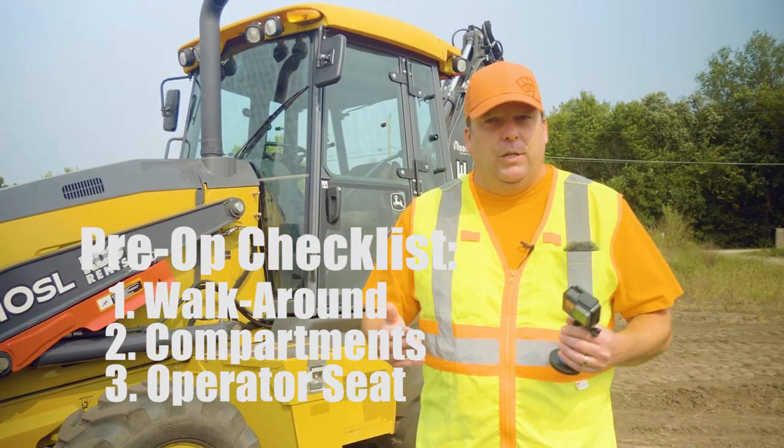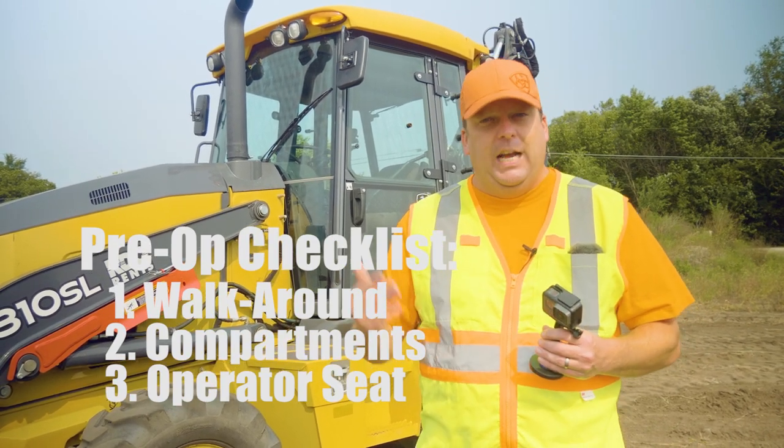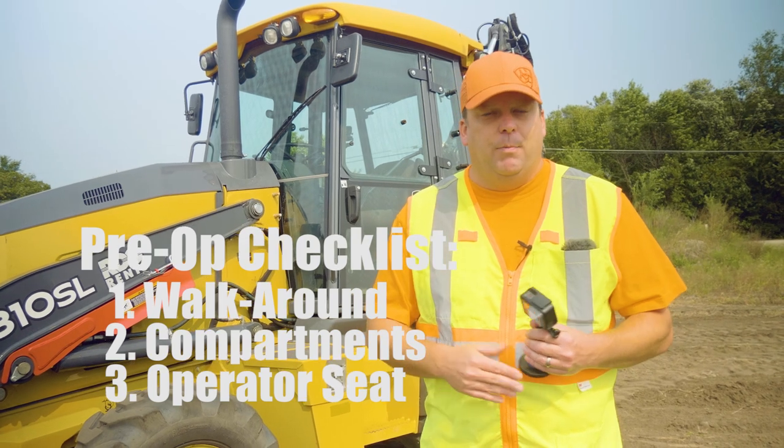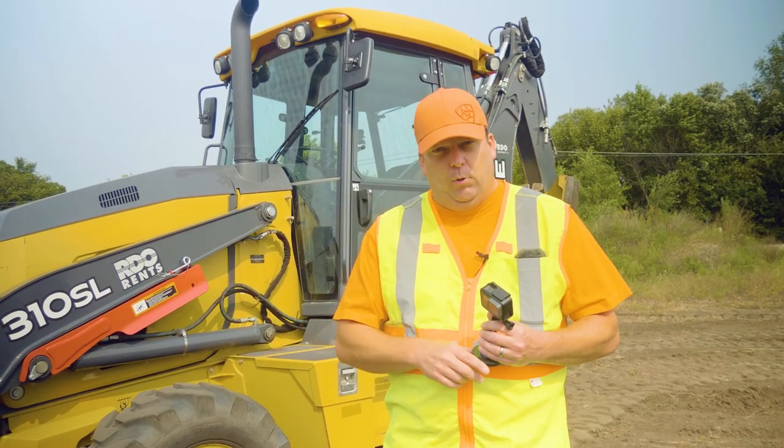Second is the compartment check — that's where I open up any compartments to get a little more in depth. My third and final is the operator's seat, basically getting in the cab and doing my final inspection there. So with that said, here's how I do my pre-op inspection.